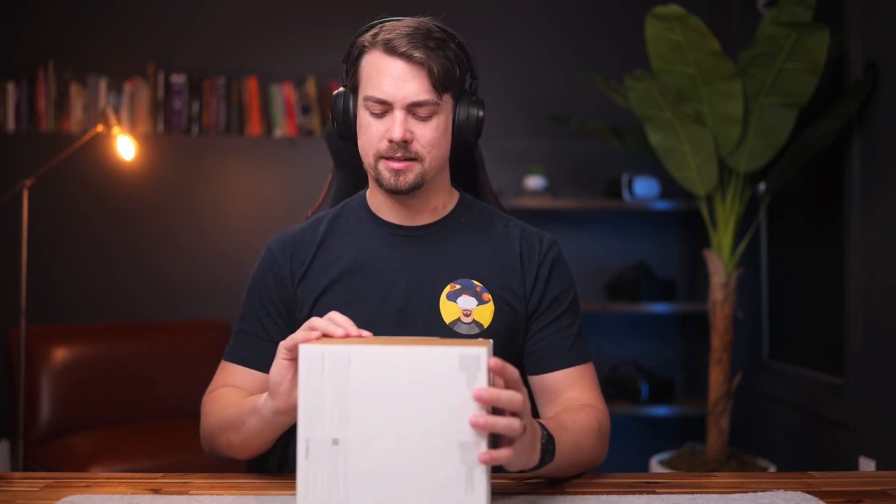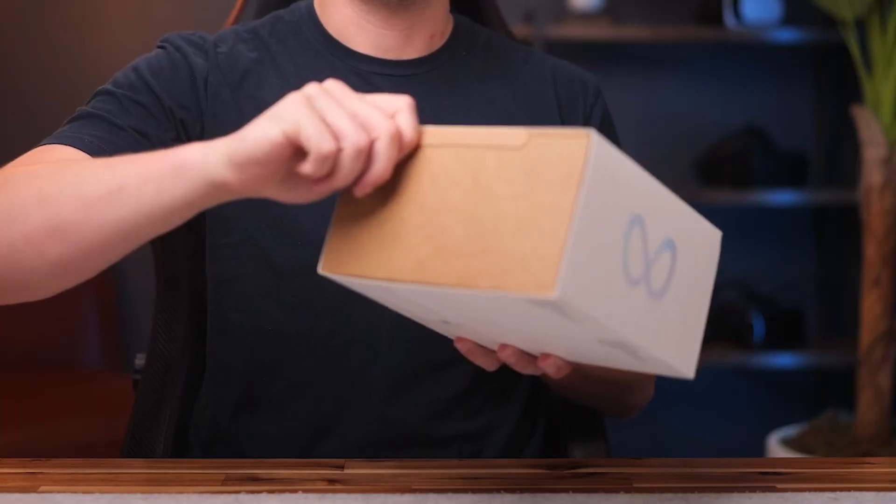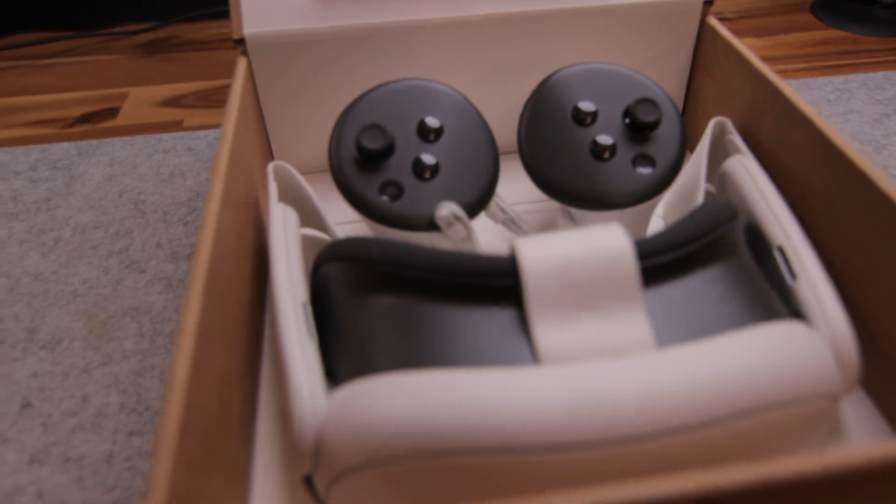If you're watching this I assume you've already seen some other unboxings, so I'm just going to speedrun this unboxing a bit and point out some of the more interesting things I found. First up, the controllers.